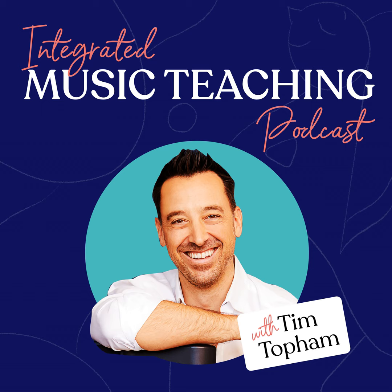Hi there teachers, it's Tim Topham here and welcome back to the Integrated Music Teaching Podcast. Great to be spending some more time with you this week. Hope you've had a great week — looking forward to hanging out and spending some time with my guest, talking about playing by ear.